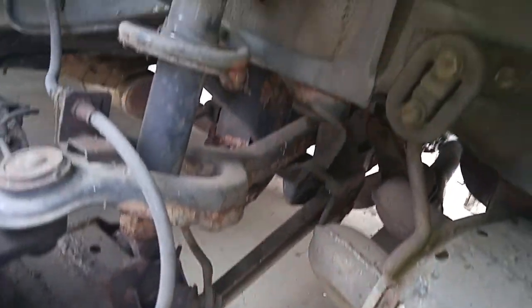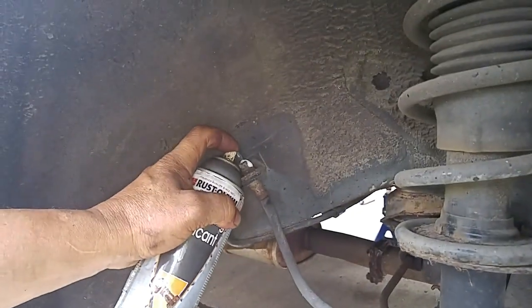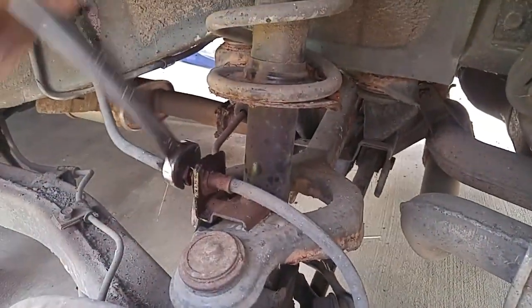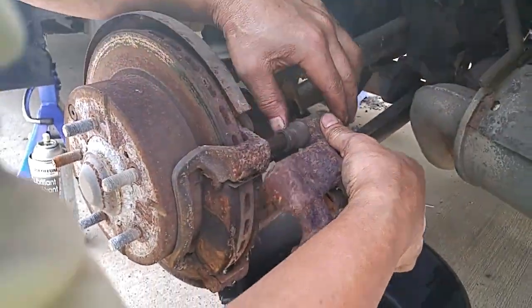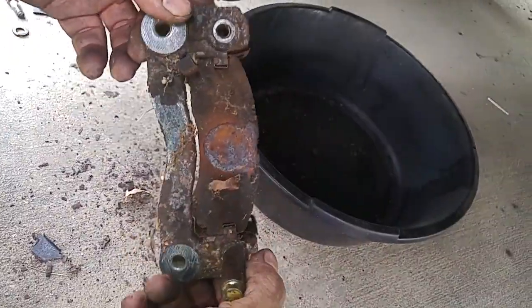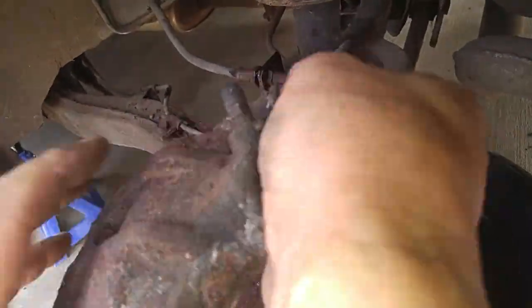Looks pretty bad, doesn't it? We started by detaching the brake line flare nut from the brake hose. Applying and soaking penetrating oil on the flare nut will help loosen them up. We used chrome foot extensions to loosen them up as well. We removed the lower caliper bolt and slid the caliper away from the caliper bracket. At this point the caliper bracket can now be removed. As you can see, there was a lot of corrosion buildup on the bracket and the brake pads.